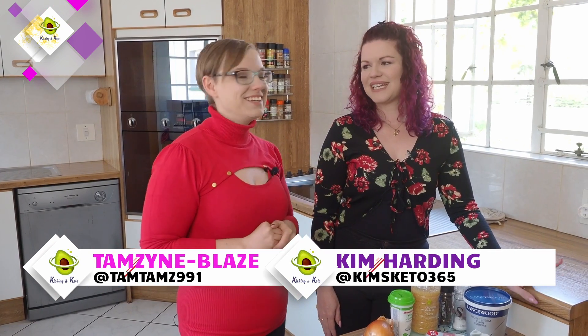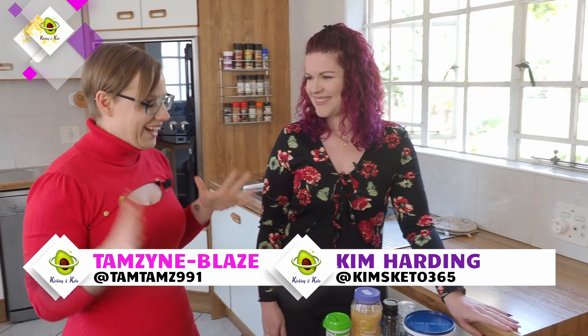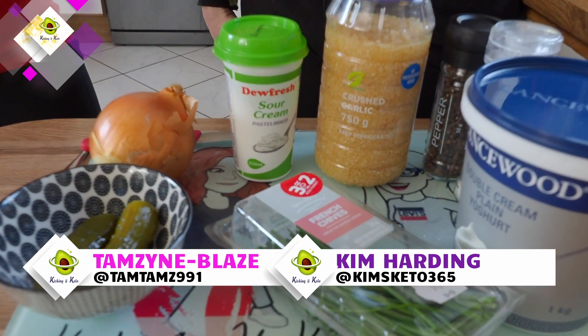Welcome back to Kicking It Keto. I'm Kim. And I'm Tamsin. Friend, today I have a surprise for you. I know how much you love caramelized onion dip, but the ones in the shop always have sugar in. So we're going to make you one. That is so exciting. I haven't had that since I stopped at Keto. Let's hope it turns out well, because it's a bit of an amalgamation of recipes and a little bit out of my head.